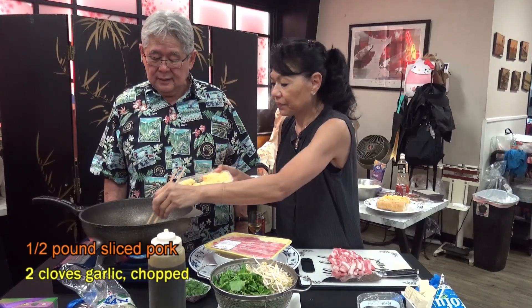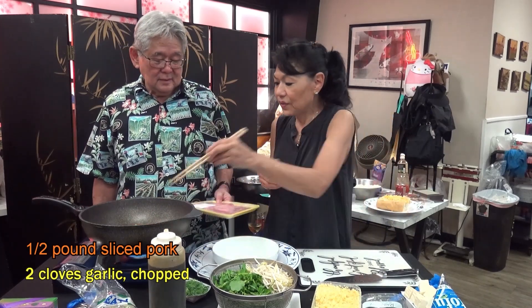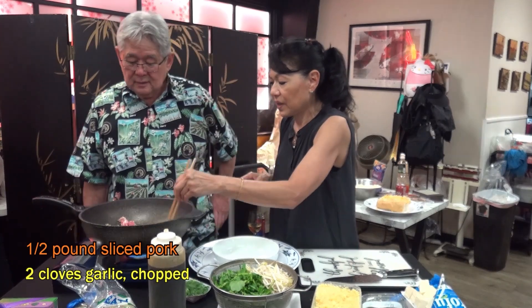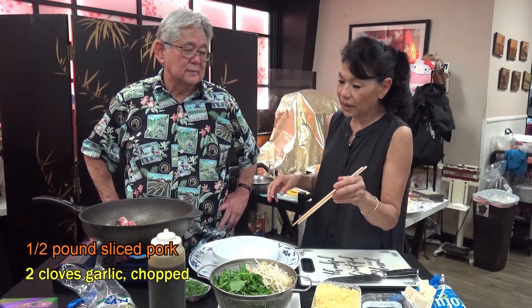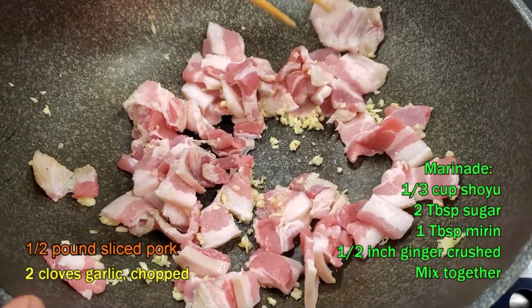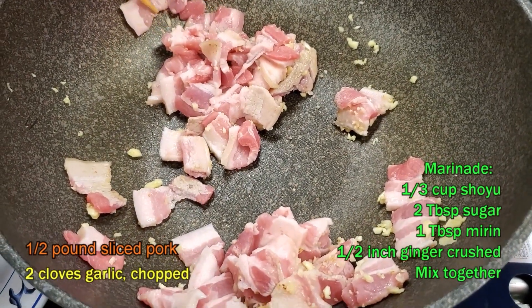So you put garlic in here, then dump in the pork. I didn't even add salt. I don't think we need to, because we have the shoyu base. That's shoyu, sugar, salt, and I'm going to put a little water so it doesn't get too thick. And it's not too sweet — I don't want it too sweet, and I don't want it salty.